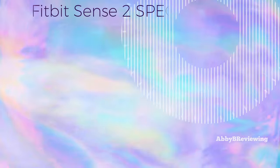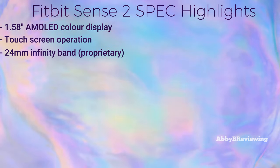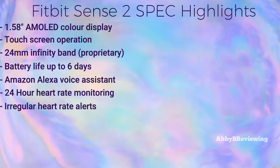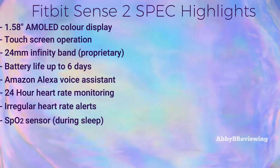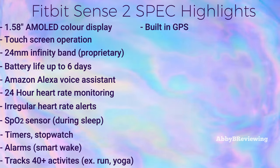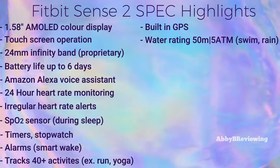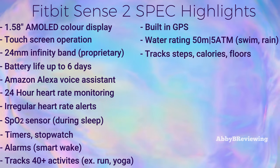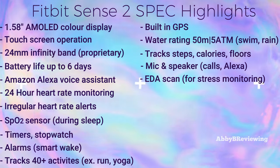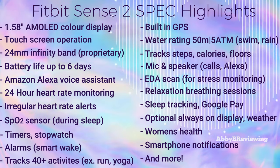The Fitbit Sense 2 has an AMOLED color display with touchscreen operation, a 24mm infinity band, and battery life up to six days. It has Alexa voice assistant built in, 24-hour heart rate monitoring with abnormal heart rate alerts, and blood oxygen saturation tracking. It includes basic watch features like timers, stopwatch, and alarms, tracks a variety of activities including runs, HIIT, and yoga, has built-in GPS, and is water resistant up to 5 ATM or 50 meters. It also tracks daily metrics like steps, calories burned, and floors climbed, has a built-in mic and speaker for Bluetooth calling, an EDA scan which reads your body responses, and relaxation breathing sessions.